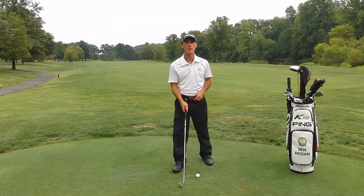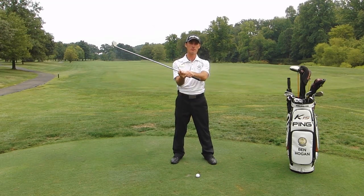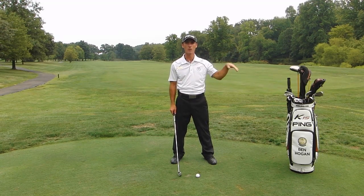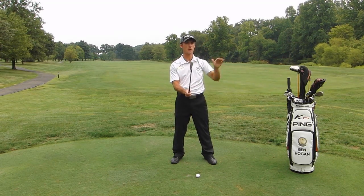There are a few things we need to do to hit a punch shot. First, we're going to grip down on our club a little bit. Second, we're going to take a club that's a little more than we need — so instead of a seven iron, we'll pull out a six iron or a five iron. It's going to help keep the ball low. We're going to have to swing a little bit easier, but the goal here is to hit a punch shot, not to hit the ball as far as we can.